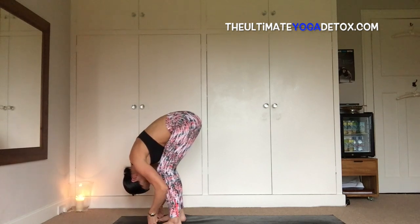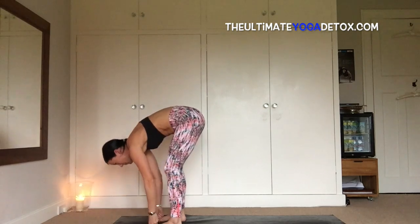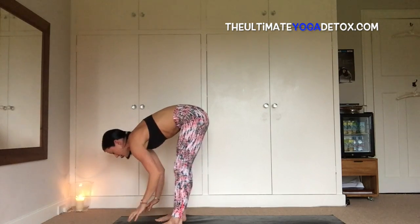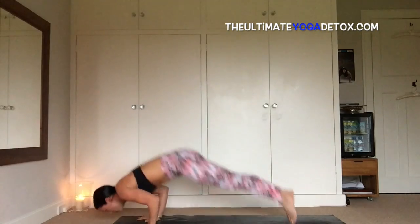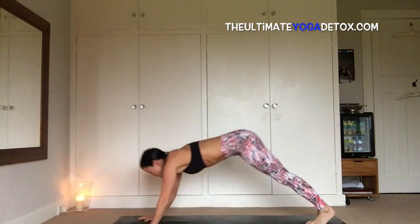One more big breath. Inhale, leg up with a flat back, exhale, bend the knees, plant the hands, step back, hop back, chaturanga, inhale, up dog or cobra, exhale, dog head down.